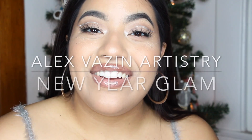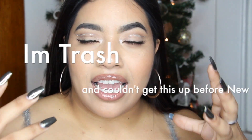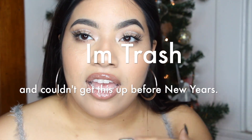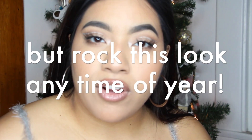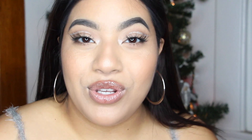Hi guys, welcome back to my channel. Thank you so much for being here. If you are new, my name is Alex Vazin, nice to meet you. I'm bringing you this New Year's Eve soft but still glam look — really neutral but a little bit of sparkle. Perfect if you don't want to do a super smoky, dramatic New Year's Eve look but still want to keep it girly, flirty, and sparkly. Keep on watching — excuse my voice, I'm a little bit sick.